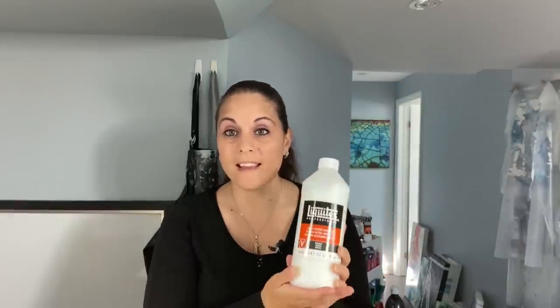I got my shipment of Liquitex gloss varnish from Desairs — it took a couple of weeks but I finally got it. It's a pretty big bottle and it's high gloss varnish. Normally at my Michaels all they sell is gloss varnish, but I got my hands on high gloss, so I'm very excited to see how this works out.